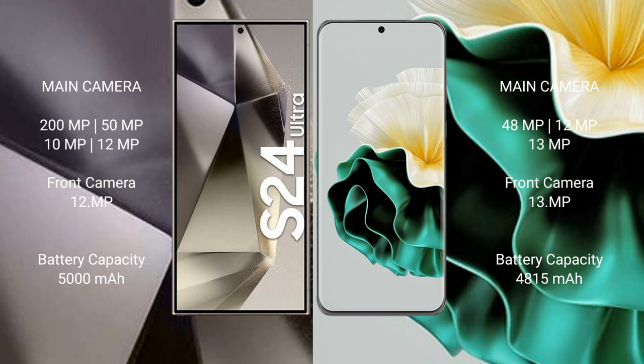Samsung Galaxy S24 Ultra has a 5000mAh battery with 45W fast charging support. Huawei P60 has a 4815mAh battery with 66W fast charging support. Thank you.